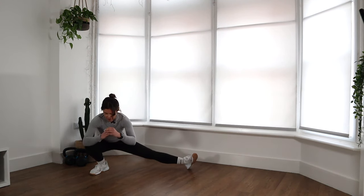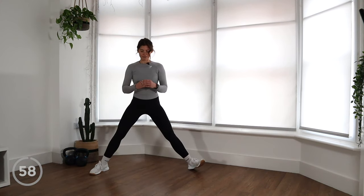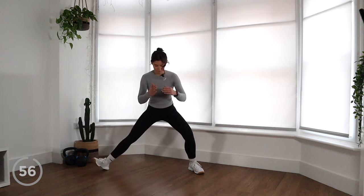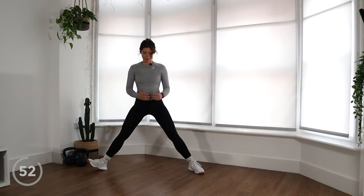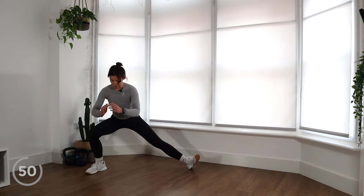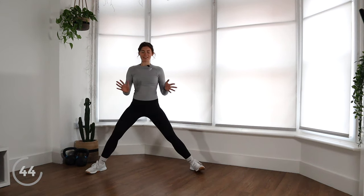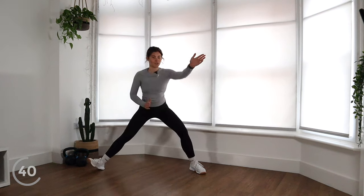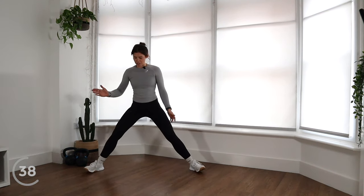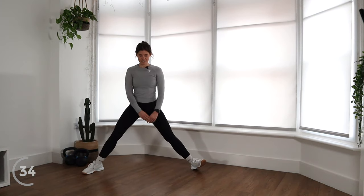We're going to alternate sides. Come down making sure the pressure's through the heel, then come up to standing, trying to keep our chest as upright as possible. Switch sides and push back up. You want your knee to be tracking over the second toe on your foot, roughly. Make sure your feet are pointed out to the corners of the room and your knee is tracking over it, just to keep ourselves nice and protected.